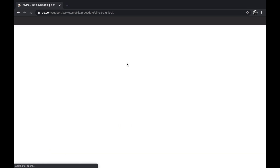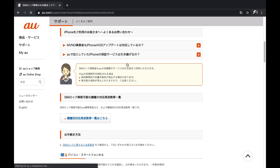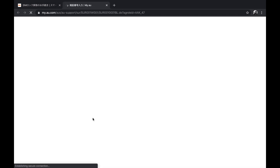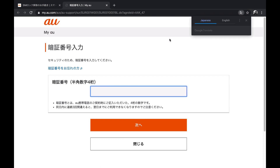Once you are on the website, scroll down and click on 'sim rock kayaku no te tsuzuki.' You must have your username and password in order to complete this process. As I am already logged in, it is asking me for my PIN number.